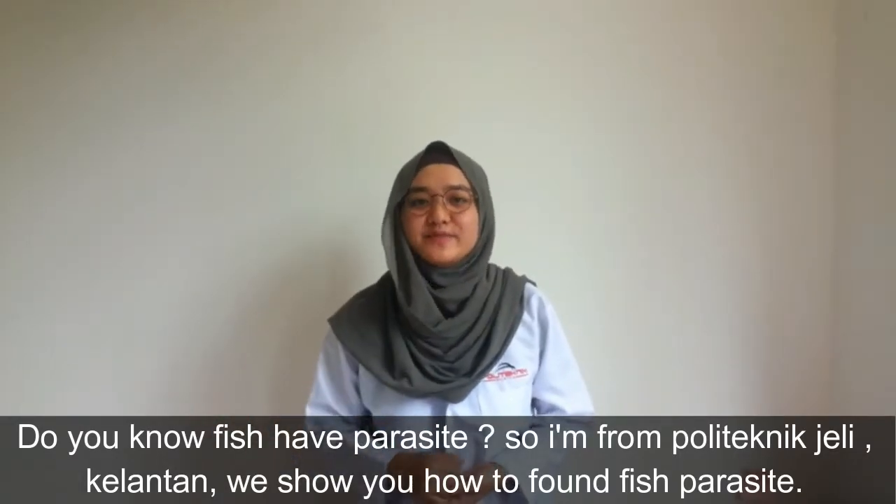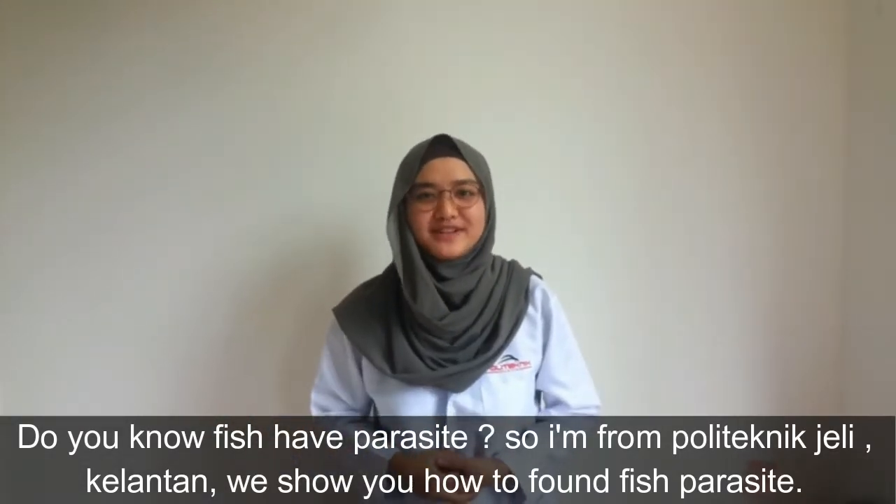Do you know fish have parasites? I am from Polytechnic, Chili, Kelantan. We will show you how to find fish parasites.